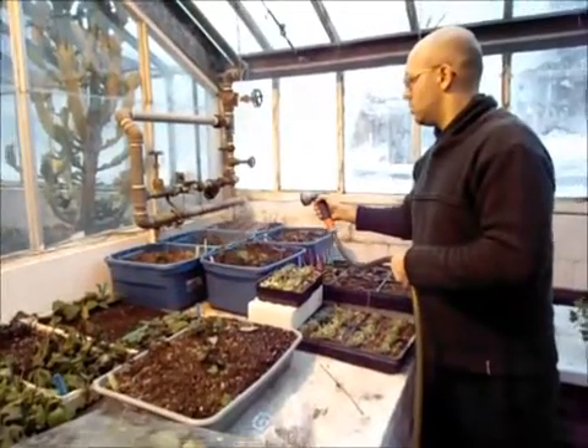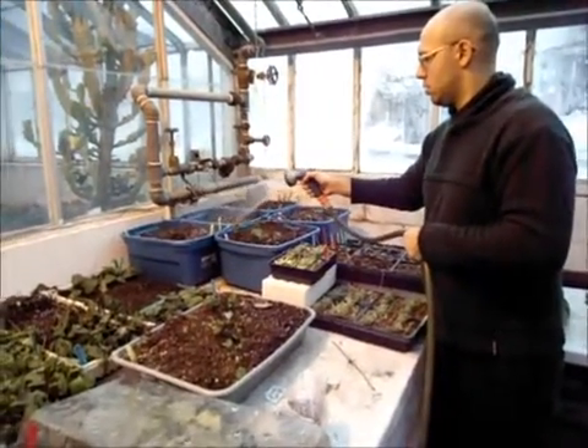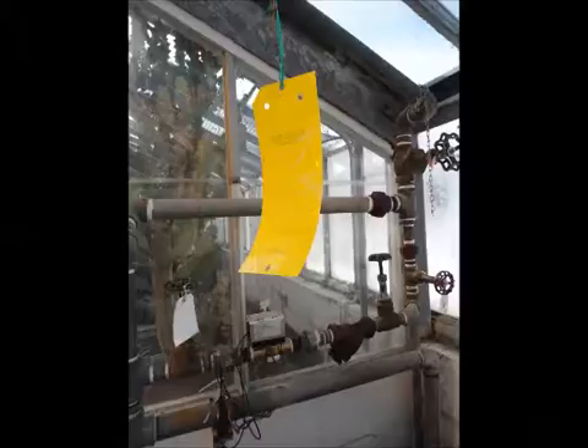Throughout the course of the experiment, we took care to maintain our plants. We watered and fertilized them regularly and kept an eye out for pests and diseases. In this photo, you can see the fly trap which we used to monitor for white flies. We were lucky enough not to encounter this devastating sweet potato pest.